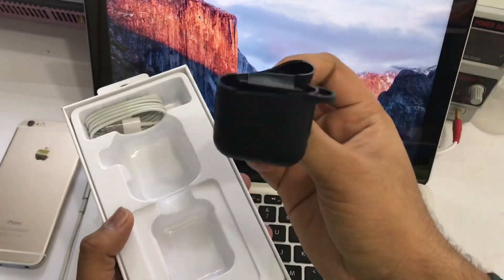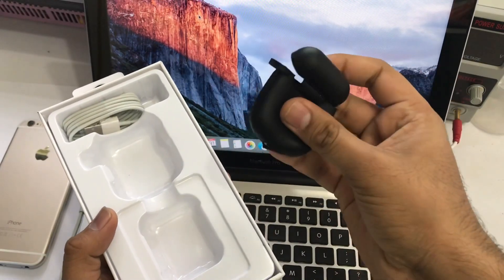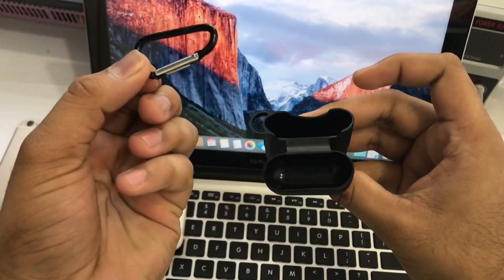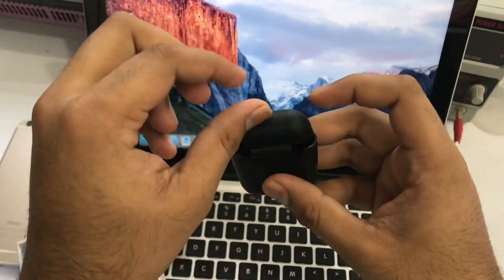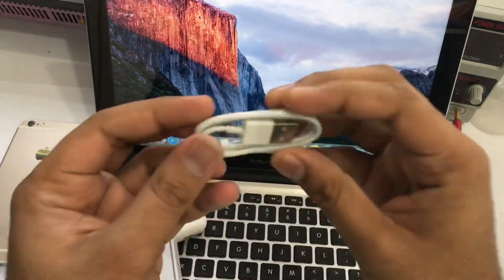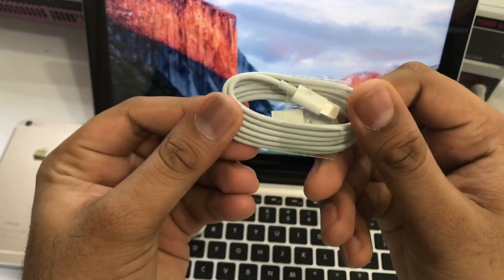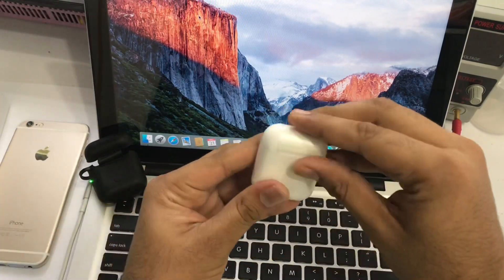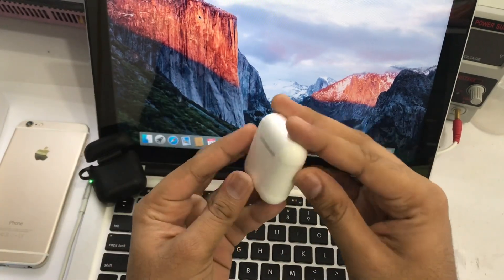We have to use the case. We also have to use it. So we can start by the case. Let's check the case. I have to remove it — the cable. It's quite a small cable, so I would like to remove it.